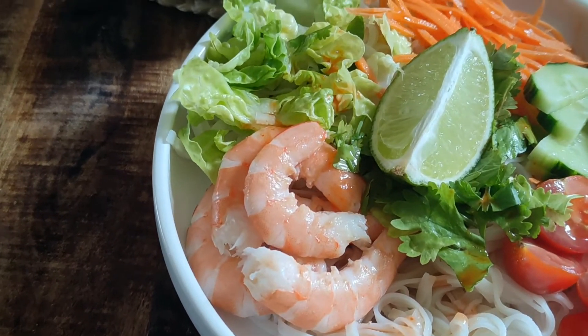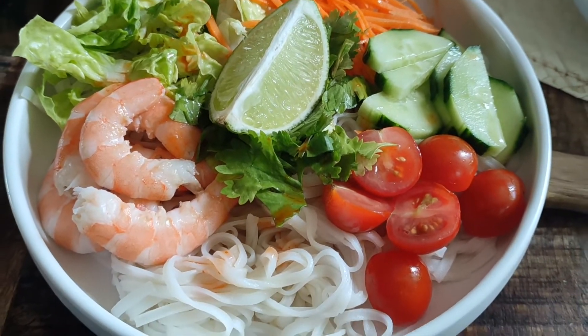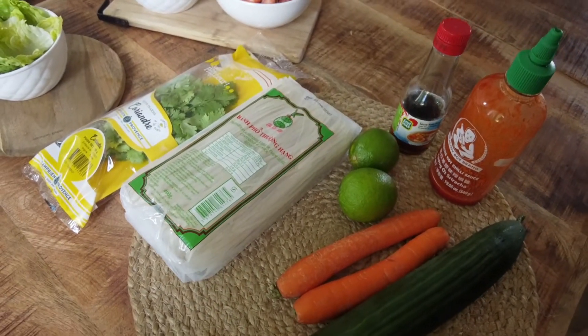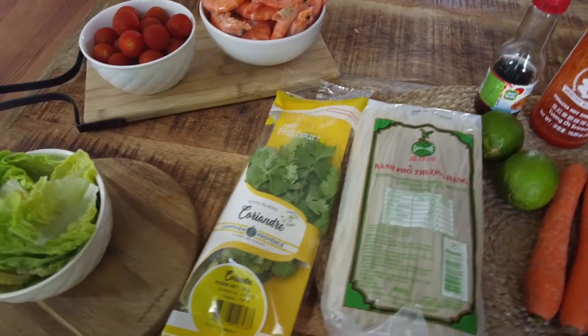Hey guys, we're back with another great recipe video. Today I'm making something that I especially love eating in the summer, and that's a Vietnamese style noodle bowl. This is just so wonderfully fresh and perfect on a warm day, and you can pretty much make it with whatever you have on hand.